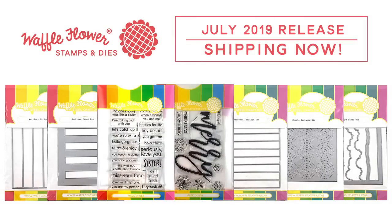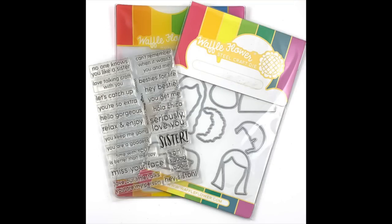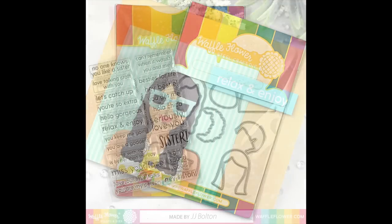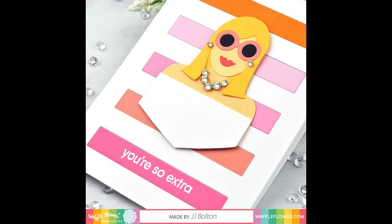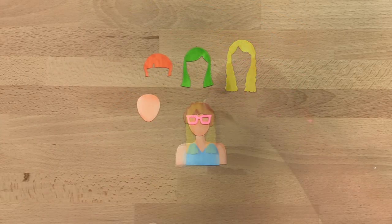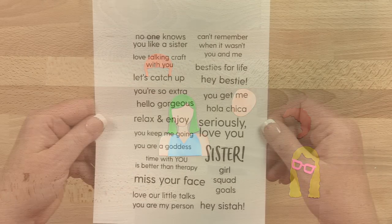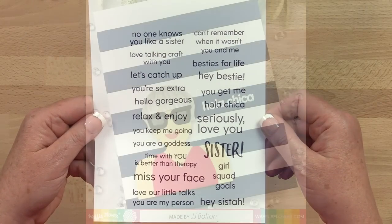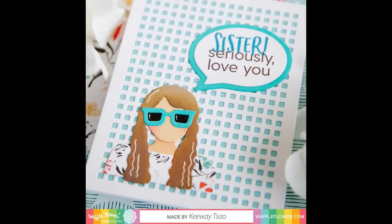Let's take a closer look at all these versatile designs. First up, the Sisterhood combo by card maker JJ Bolton continues with the Go Girl theme of encouraging and celebrating all the women in our lives. The combo includes builder dies to put together even more Go Girl creations, along with the perfect sentiments to express friendship, love, and appreciation for all the special sisters in our lives.